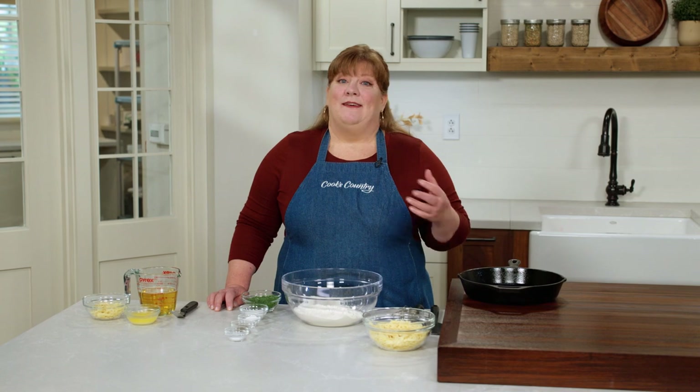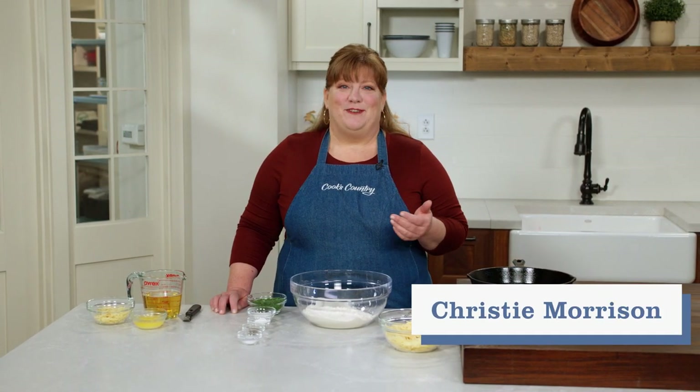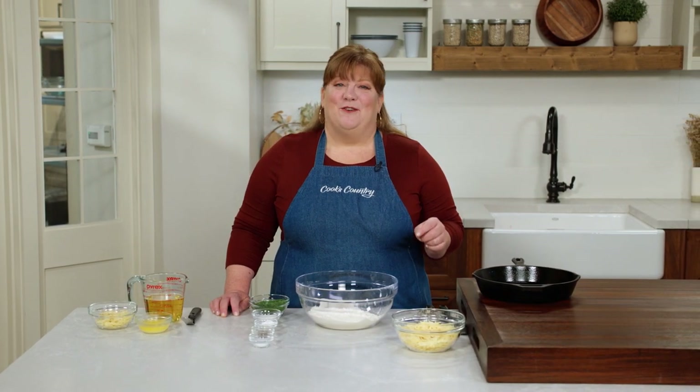Bread baking can be an intense, lengthy process, but when you've got your heart set on soup for dinner tonight, this beer battered cheese bread can be on the table in under an hour.